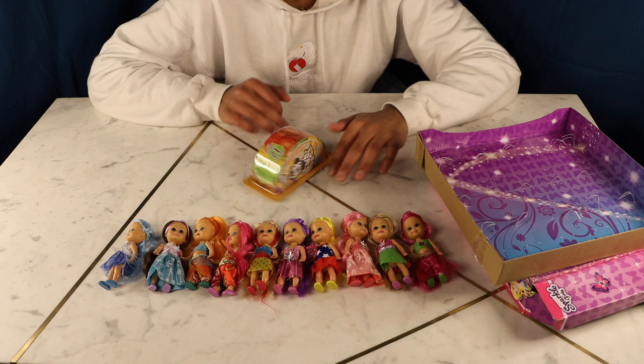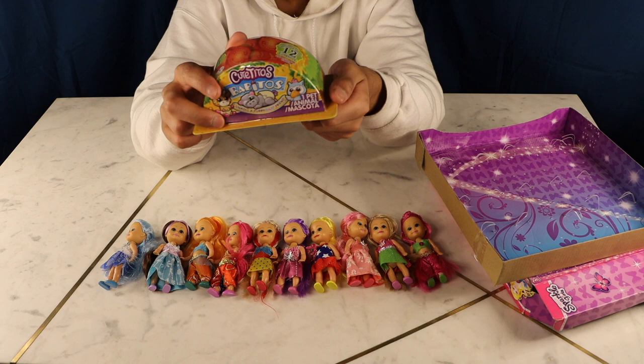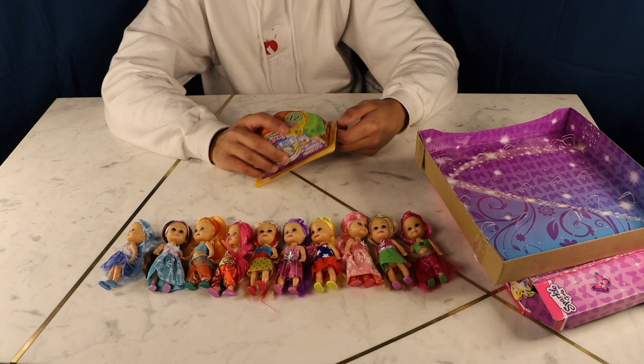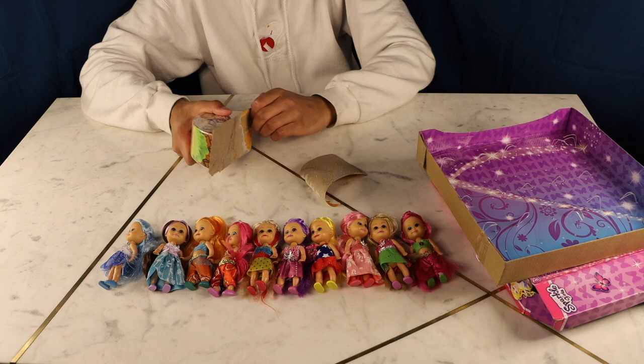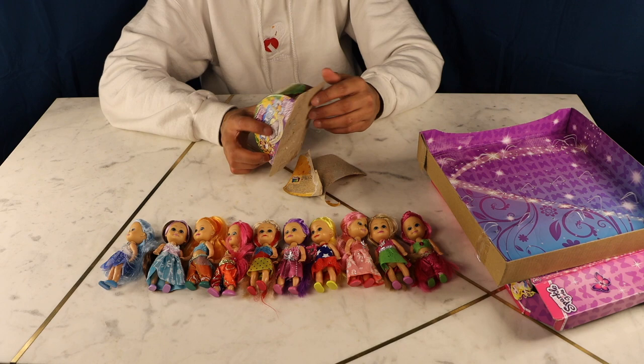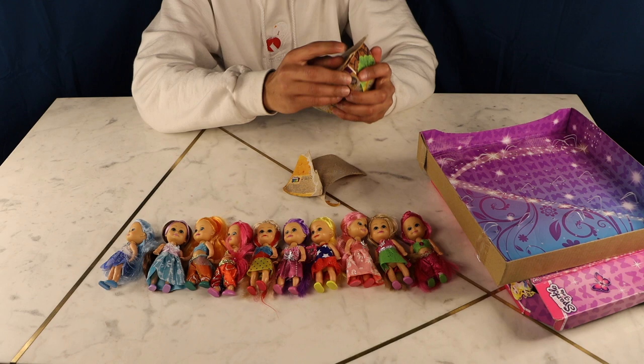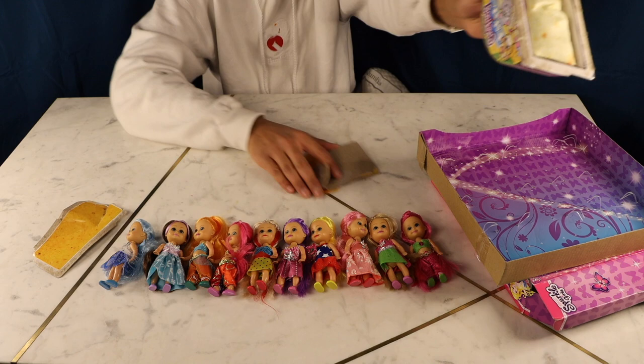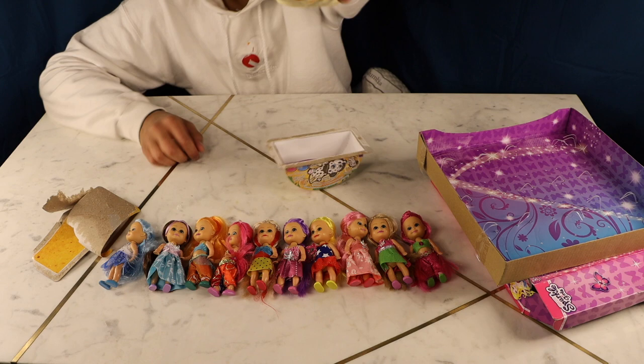Now we're gonna open the Cutitos Burritos! Last time I got a hippopotamus — this is really adorable. I'm gonna just bend it at the bottom and it should just pop out. The thing I love about these is that the little wrap actually looks like a real burrito wrap — tell me in the comments if it does. You guys, tell me that does not look like an actual burrito — if I didn't know any better I would have put this in the microwave!